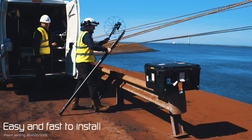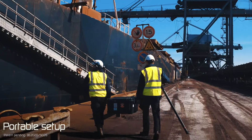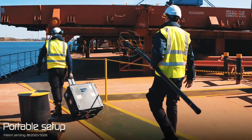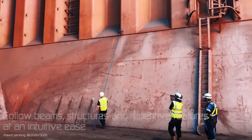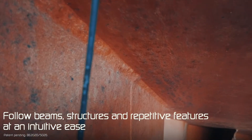The Altum is easy and fast to install. It has a portable setup. You can use it up to 24 meters high. You can follow beams, structures, and repetitive features with intuitive ease.